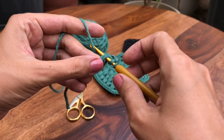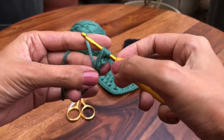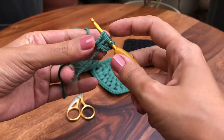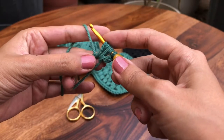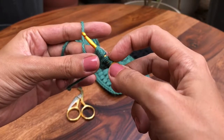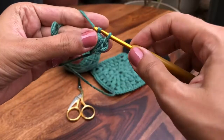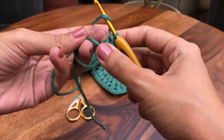Yarn over, pull up a loop — a long loop. Pull it so the length of this loop is as much as the two chains we made earlier. Make sure you have consistency throughout. Again, yarn over and pull up another loop — now you have five loops on your hook. Do that one more time so you have seven. Yarn over, pull up a loop, yarn over, pull up a loop — now you have seven. Yarn over and pull through all seven in one go, then chain one to secure it. That's your first puff stitch, and you want to do this eight times.